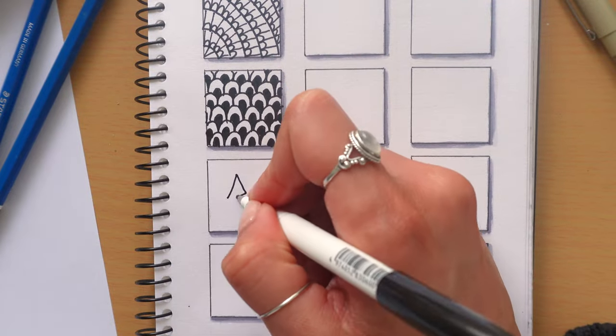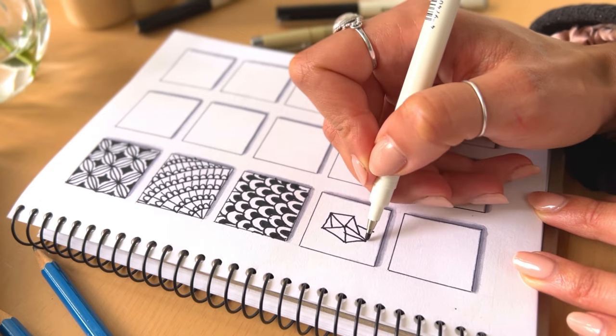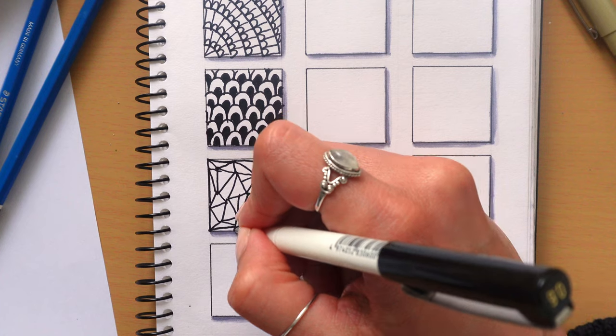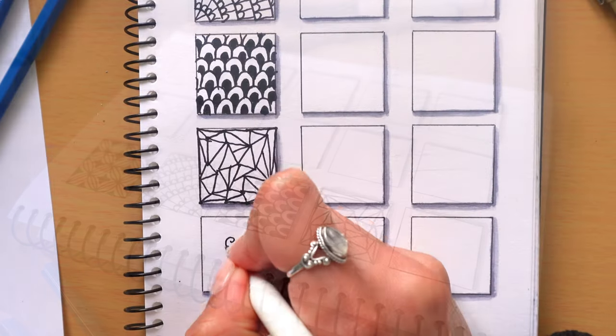Next up I love drawing this net pattern. Start with a triangle anywhere on the page and then continue to add more triangles around it, making sure they're all connected. You want to continue this pattern until the whole space is full. This is such an easy pattern to do when you want to zone out or you just need to distract your mind a little bit.